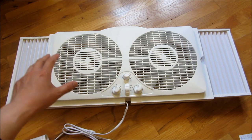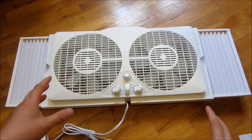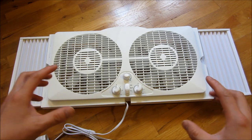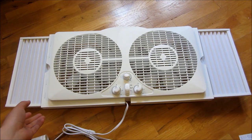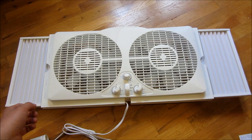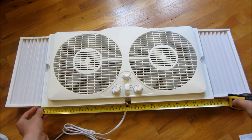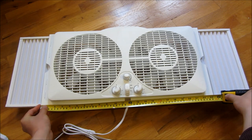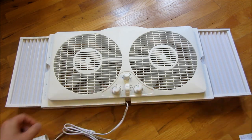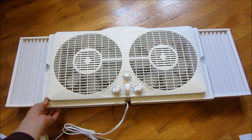I want to go over the actual size of this — the minimum width and the maximum width — as well as the actual electrical use of the fan in the three-speed setting. So at the minimal width, it is actually 23 and 3/8 inches. The reason why that's important is for my kitchen where I want to put this — the window is quite small, about two feet in width.